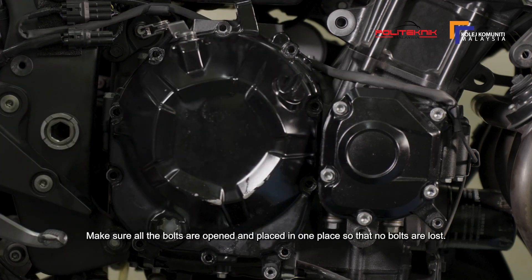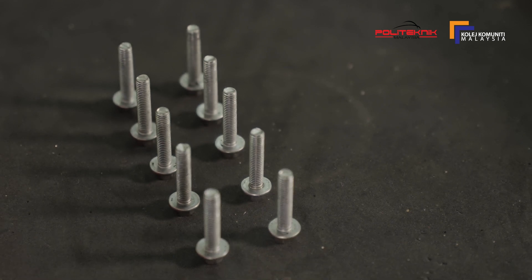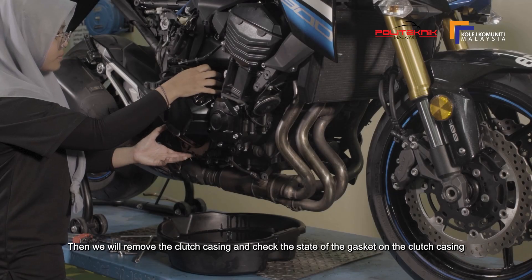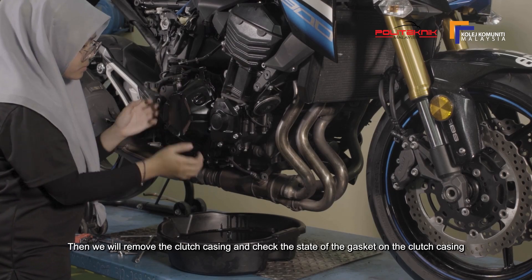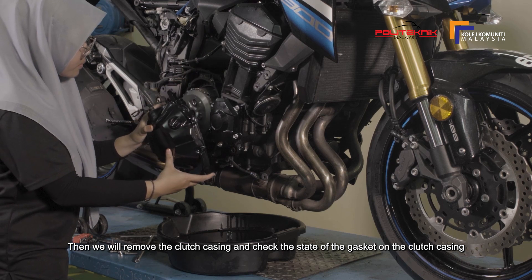Pastikan kesemua bolt dibuka dan diletakkan di satu tempat supaya tiada bolt yang hilang. Kemudian, kita akan menanggalkan casing clutch dan memeriksa keadaan gasket yang ada pada casing clutch.